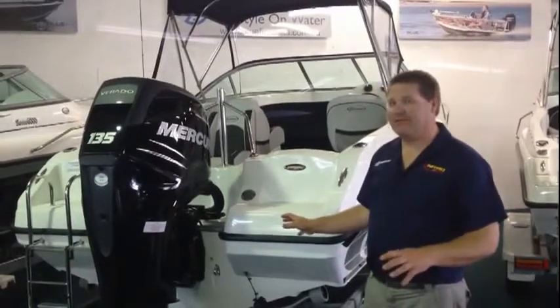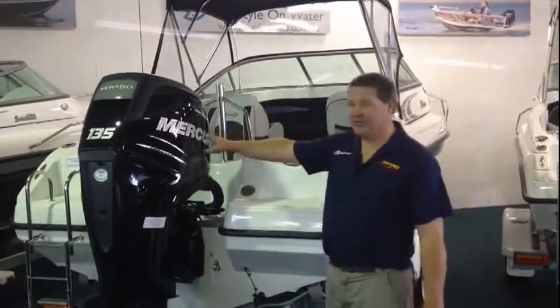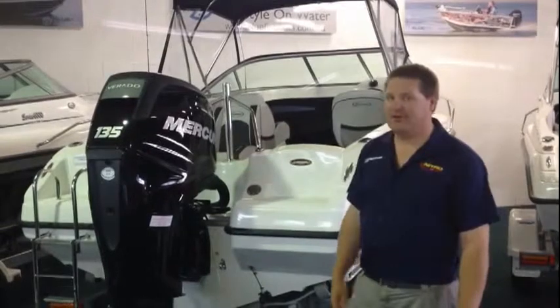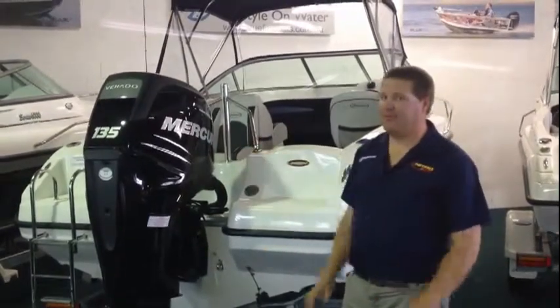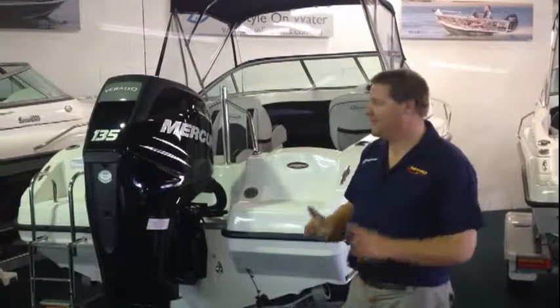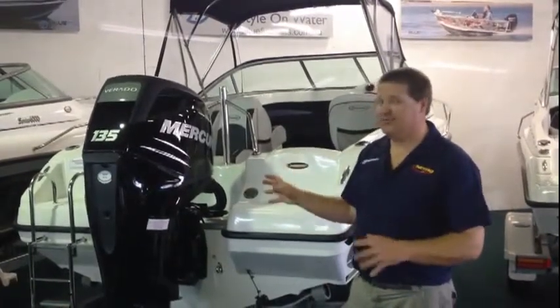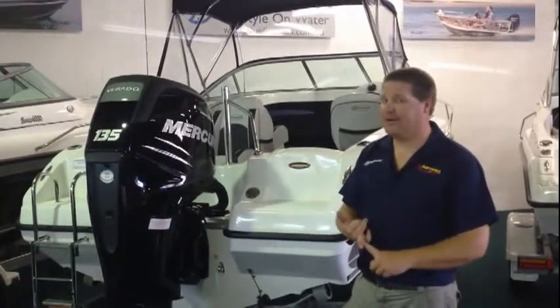Today I'm going to give you a rundown on the 5.5 Saladia, powered by the Mercury 135 horsepower Verado supercharged four-stroke. Start off with an absolutely unbelievable engine package for this boat. It has a little electronic DTS control system. It's a supercharged engine — silky smooth, unbelievable on fuel, great power.